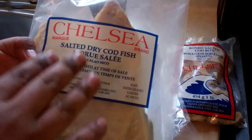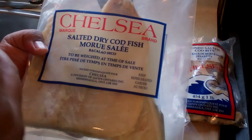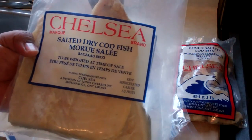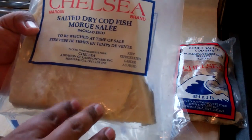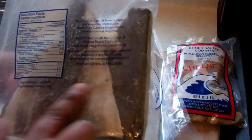You've got to remove the bones and the skin. The very first thing you'd want to do is boil this to get most of the salt out. So you would put it in a big pan of water, boil it, drain it, boil it again, drain it, and then soak it in some cold water to take most of the salt out and to make it easier to strip the meat off as well as the skin.